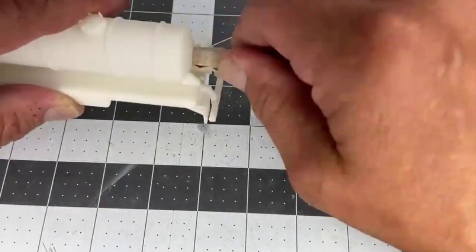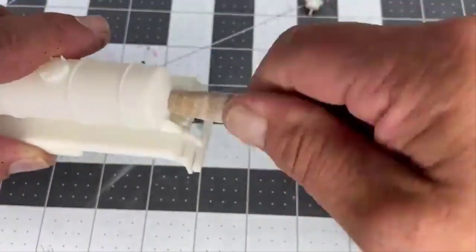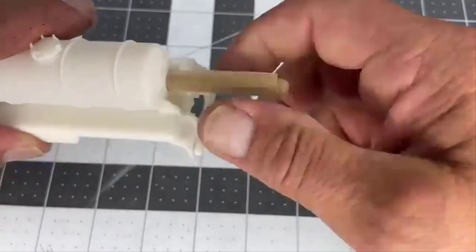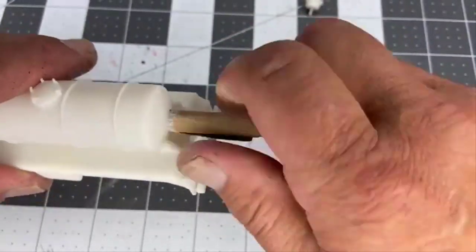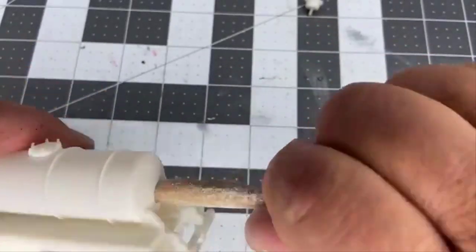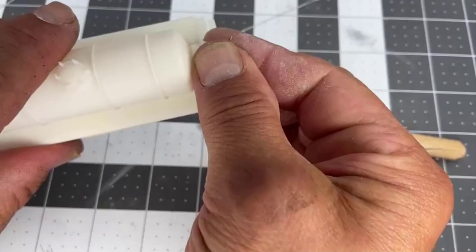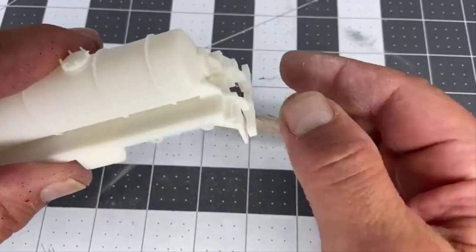The goal here is to take your sandpaper, a file, or anything and make this just a little bit bigger so the cap slides in easy. It doesn't take a whole lot, and then you're good to go.